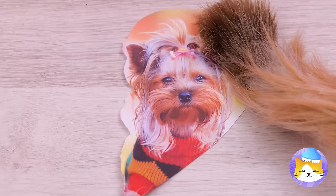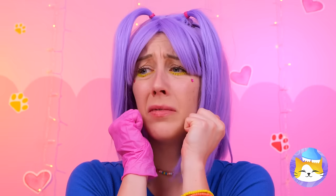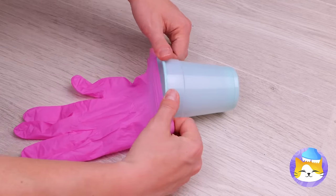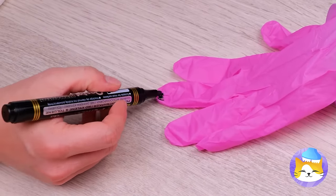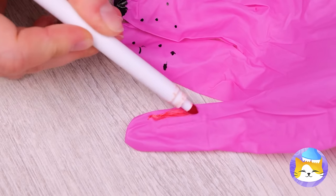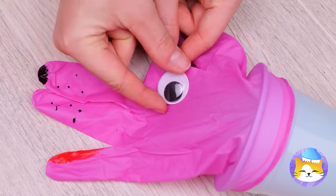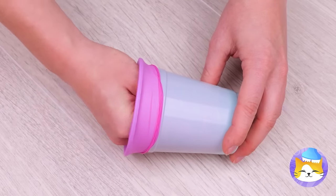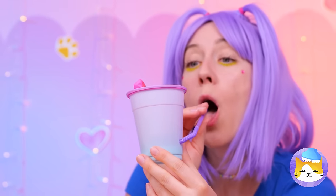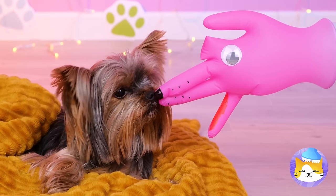Even the tiniest of hearts can be broken. But don't worry — we'll make you a new friend. Literally, just need a glove, a cup, and some markers. Give it a muzzle and soon you've got a brand new dog. Tuck it inside, add a hole in a straw, and blow it up. She's ready — time for a meet cute. Emphasis on cute.